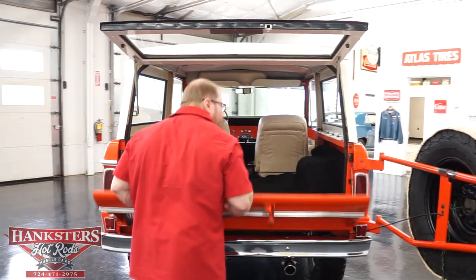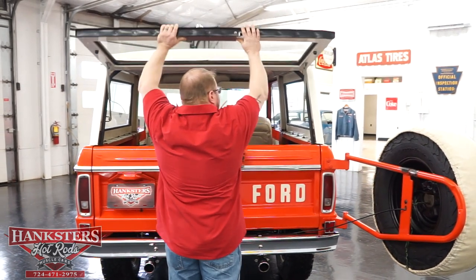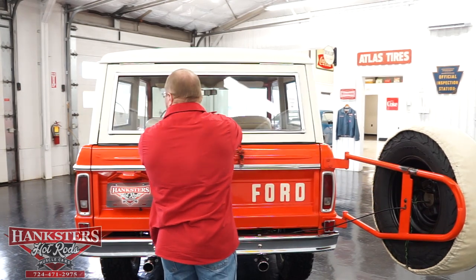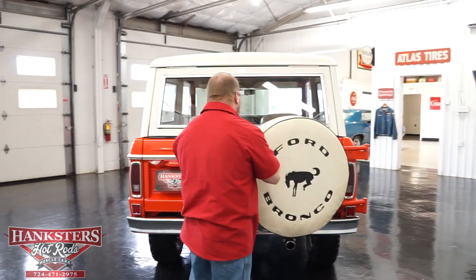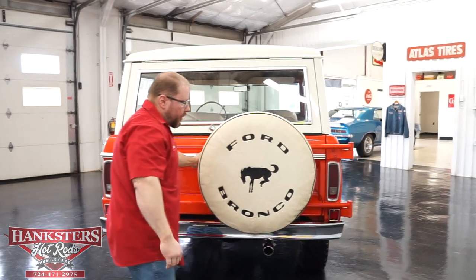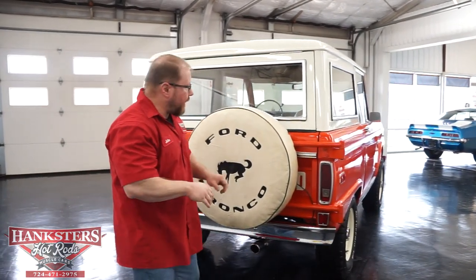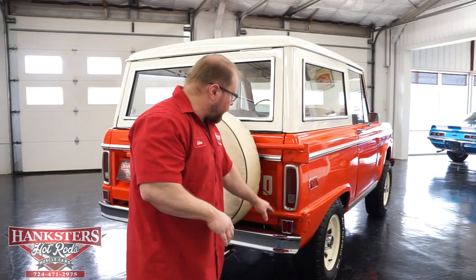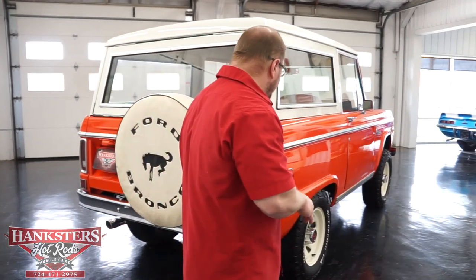We'll close everything up — it shuts real nice and tight. We'll lock it down and swing the spare tire back into position, and that latches too. The hinges for your spare tire mount are in great shape. Tail lights and all lens covers on this vehicle are in good shape as well.